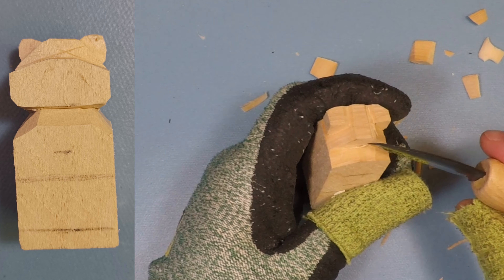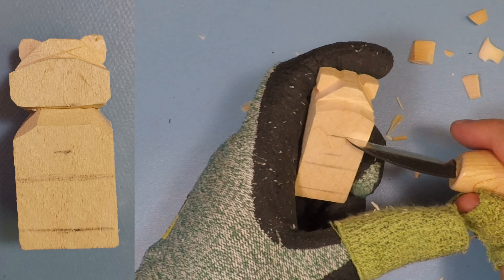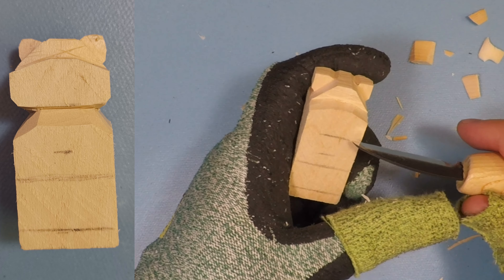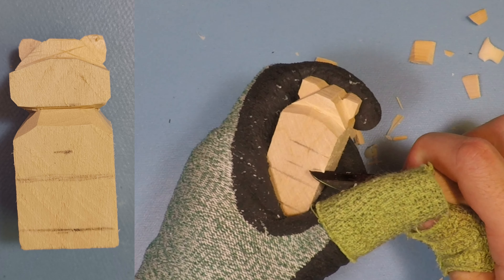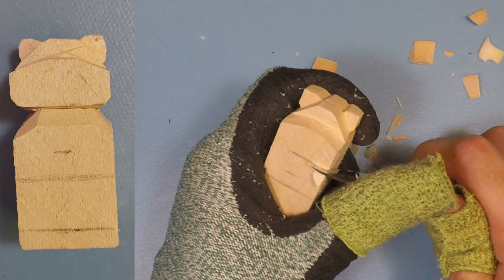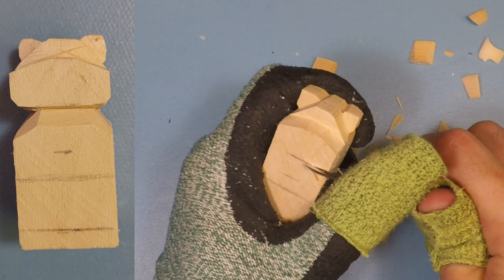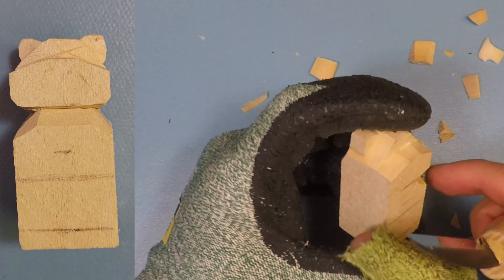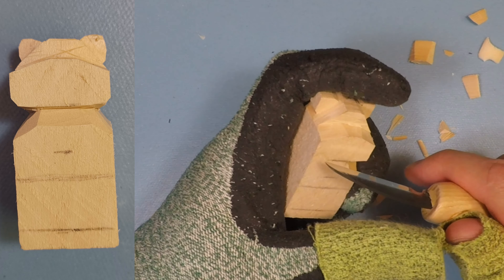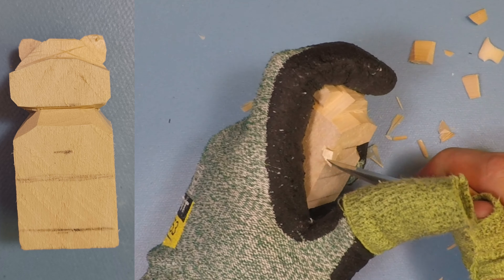Now that we have the top of the face roughed out, we're going to start referencing the second line down — this is the bottom of the chin. Create a stop cut on the side there and then do a little cut going straight up into it. This is going to start shaping the sides of the neck. We don't want to go too far down, probably no further than this line right here, so we have some room left for the arms.